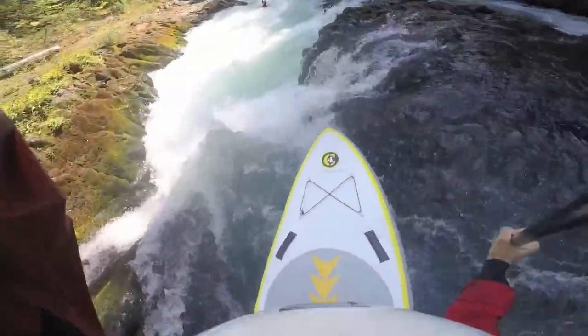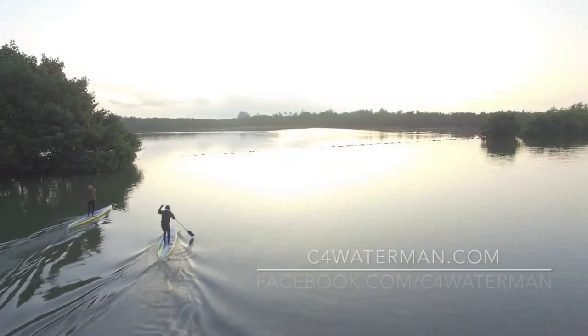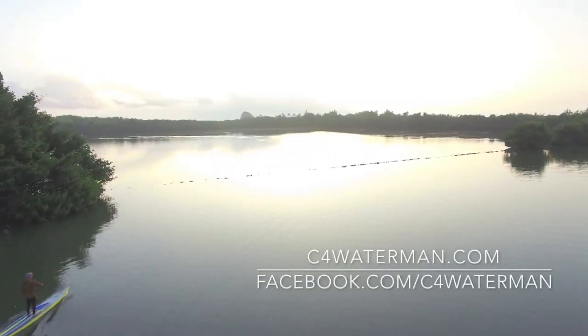For more information, please visit us at c4waterman.com or facebook.com/c4waterman.